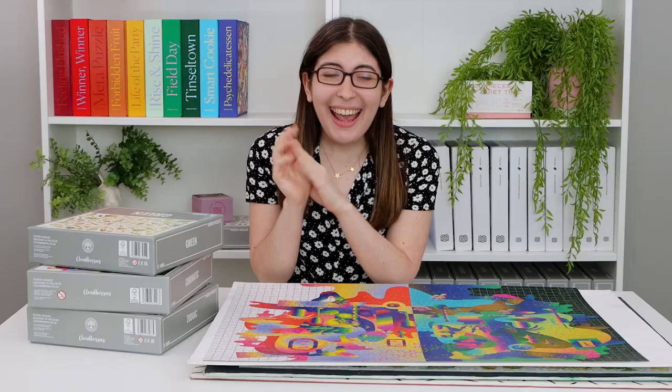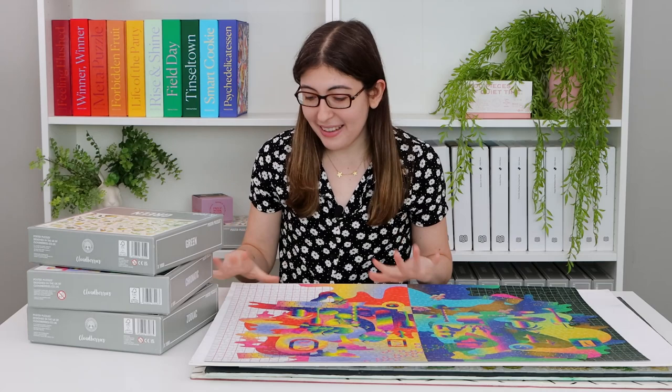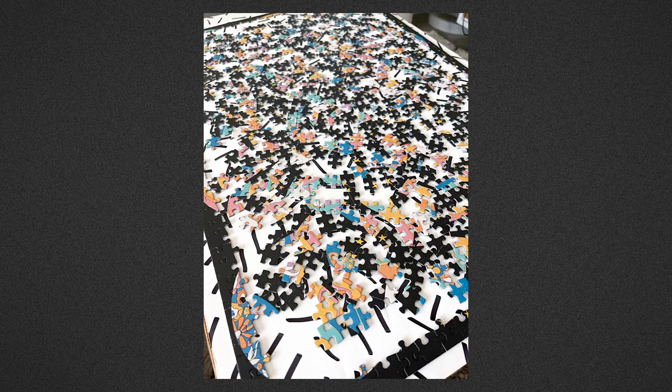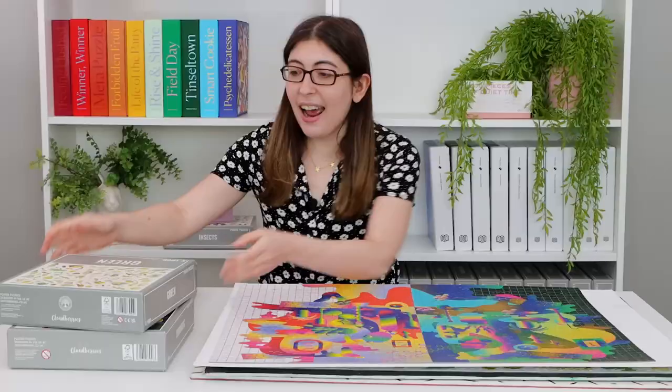Just like Piecework, I also do a lot of Cloudberries puzzles because they are just so generous in sending me so many puzzles. I'm not going to go into the nuances of each puzzle, I just wanted to give you a quick update of which ones I've been working on. They recently sent me their new one called Zodiac and I loved this image. I particularly loved doing the outlines of all of the circles first — just look at how perfect these photos are. I absolutely loved this illustration; I think it was just so perfect for a jigsaw puzzle.